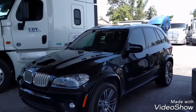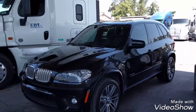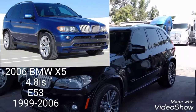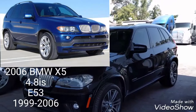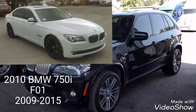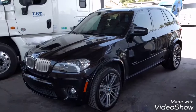I bought this BMW because I always wanted a BMW X5. In the past, I used to own a 2006 BMW X5 4.8i S E53 model. If you wonder what happened to my other BMW, the 2010 BMW 750i — the F01 — I sold it to my brother.